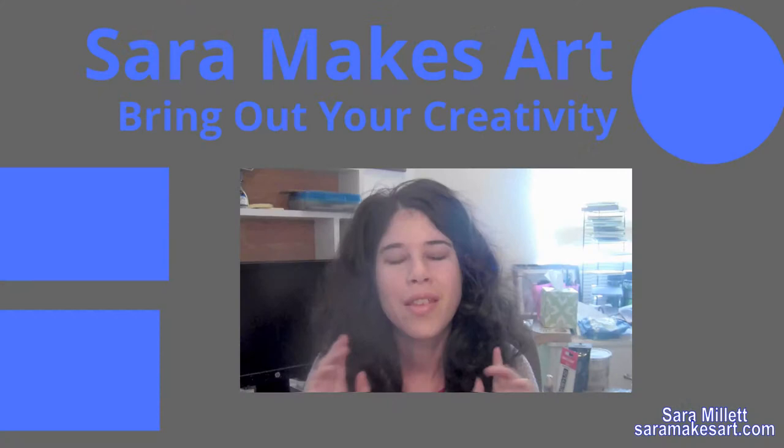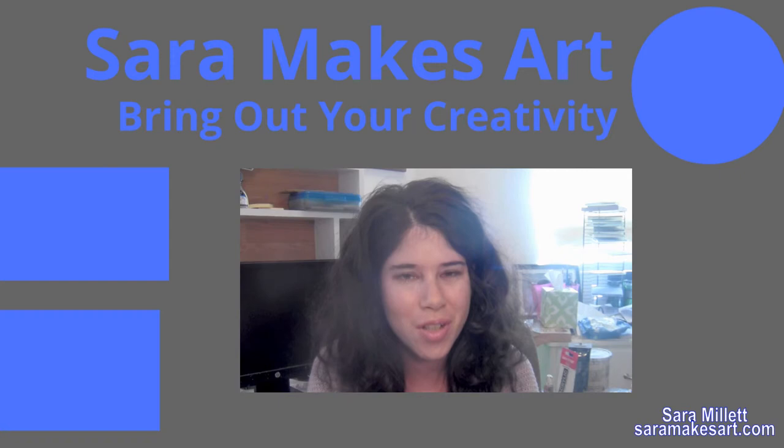Thank you so much for watching. I make art videos every week with tips and demonstrations like this one. If that sounds good to you, click here to subscribe for absolutely free, and I'll see you again next time. Bye!